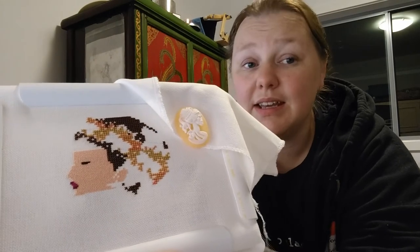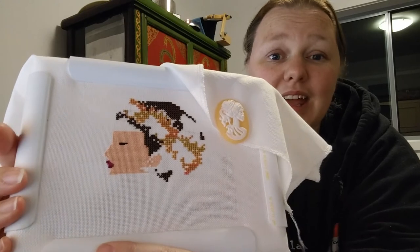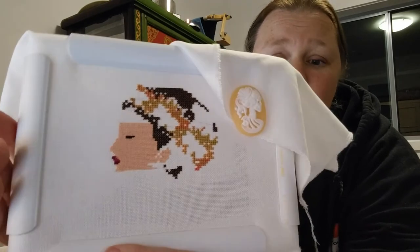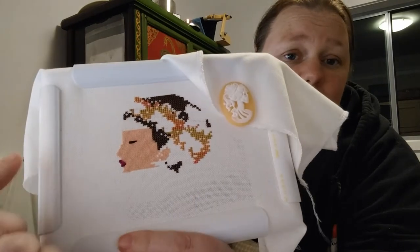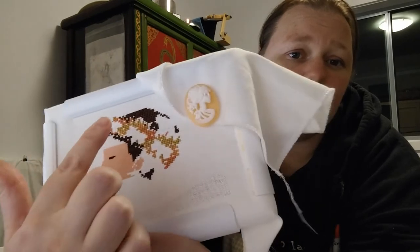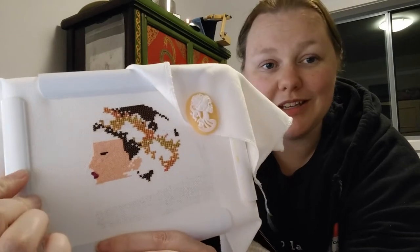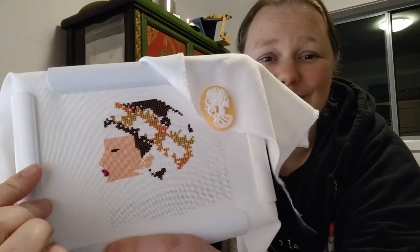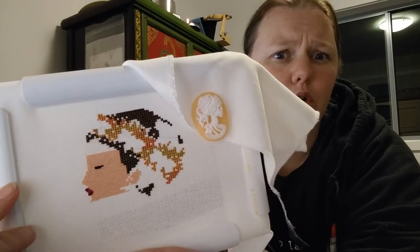My goal for this weekend is to get her skin done because she has a lot of skin. After that I'll keep working on the rest of her - she has a solidly stitched background too, so I'll probably alternate a bit of background with a bit of other details. There are only three more of her to do. This is Bella B - I think it's a Nora Corbett, actually, not Mirabillia.